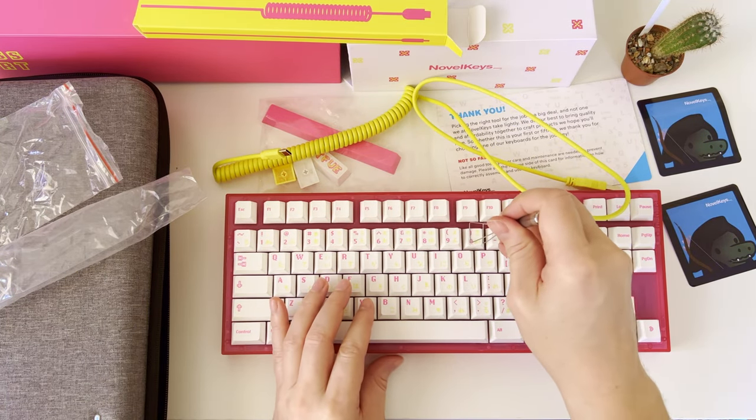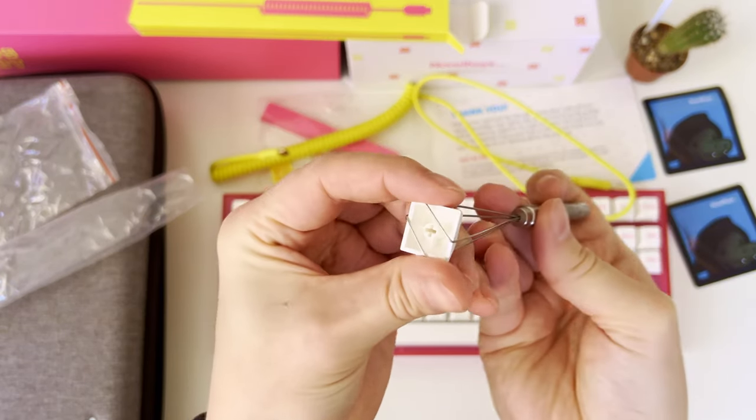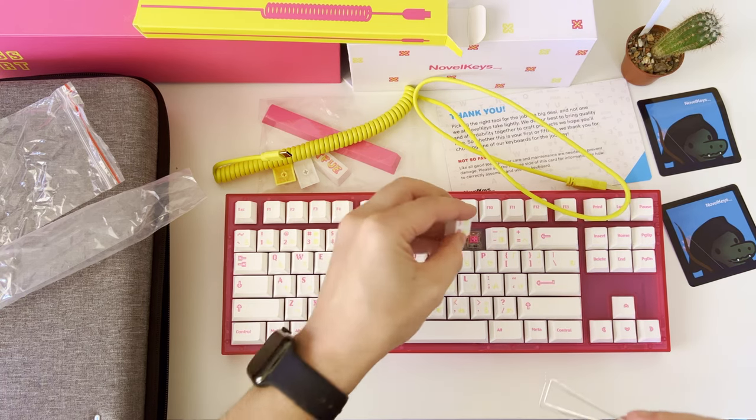Let's try it out and remove a random keycap — the keycaps on the Novel Keys NK87 TIFU Edition keyboard are PBT Dyesub keycaps. Under the keycap we find recolored silky yellow linear switches with color matching the case, installed into the hot-swap PCB.